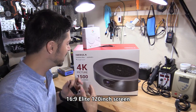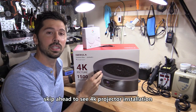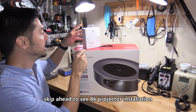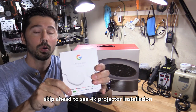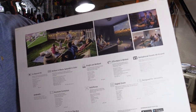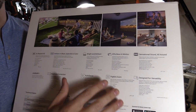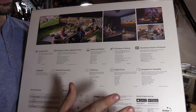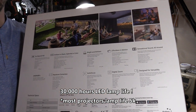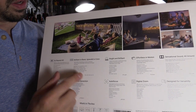What's up guys, this is Tap Attack, and this is the Nebula Cosmos Max. What's really cool about this Nebula Cosmos Max 4K projector is that it has Chromecast with Google TV built in. It has 1500 lumens, which is great — anything over a thousand lumens is really bright — and the LED lamp lasts 30,000 hours.